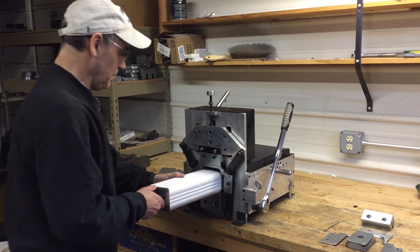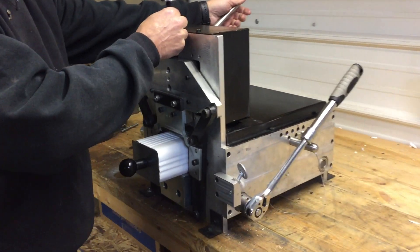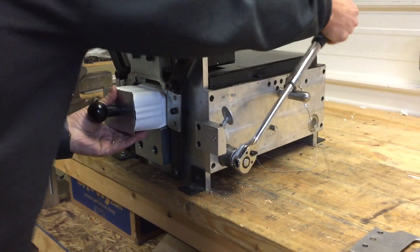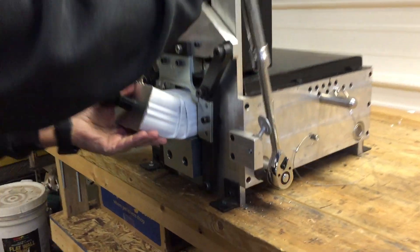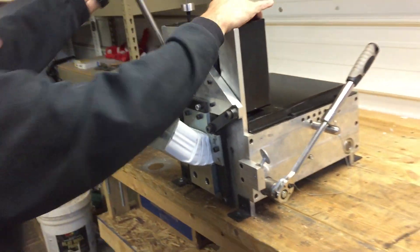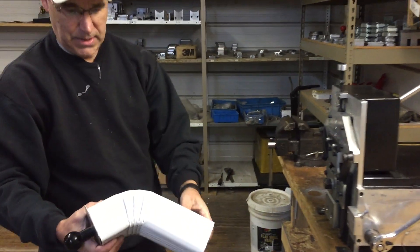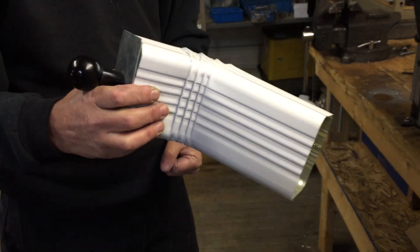You take some O19 aluminum and you would push it in, and then you would adjust your depth right here on how deep you want to crimp it. So that will crimp and advance, crimp and advance — you can do it however many times you want with however long of a piece you have, and you can make yourself a nice elbow with the scrap that you have from your job site.